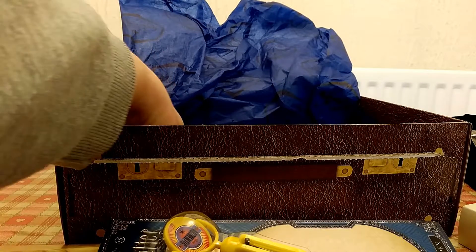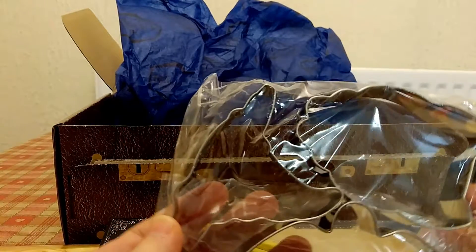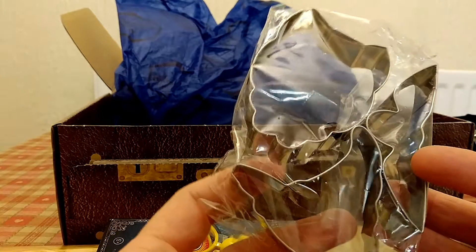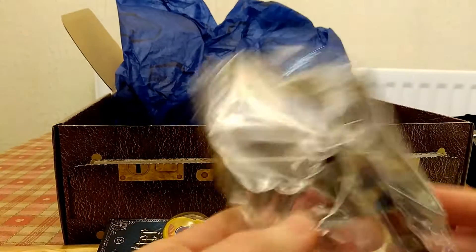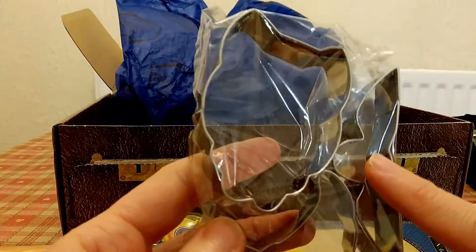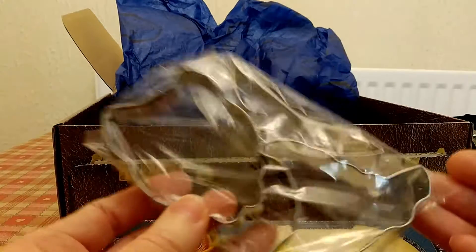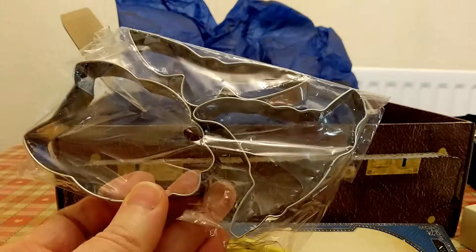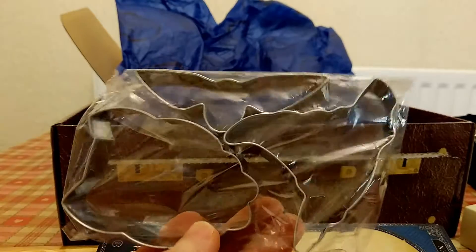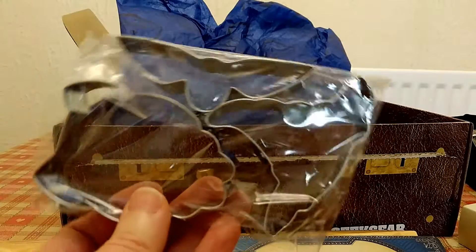Next we have some cookie cutters — I love these! A pack of three: it looks like a sorting hat cutter, a snitch cutter, and one that looks like an owl cutter. I can't wait to do some cookies with these — that'd be really fun for a kids' birthday party or if you're having a Harry Potter evening at home.